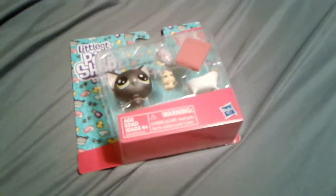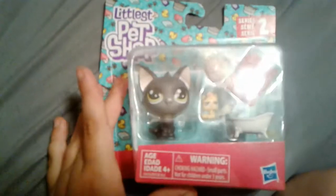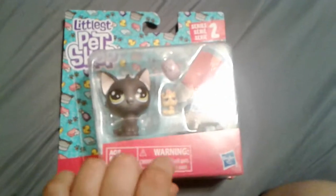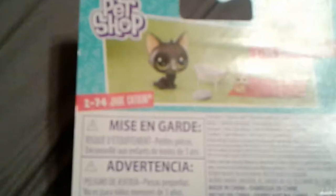Hey guys, this is LPS Lauren and I am doing my first unboxing video. Today we are going to be unboxing Jade, Captain, and Kitty Lena Scrapper.